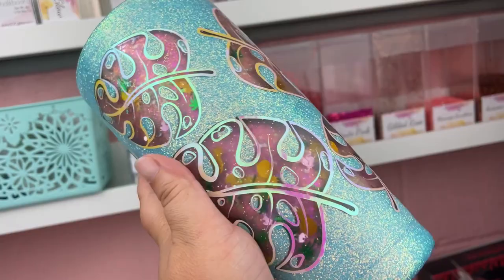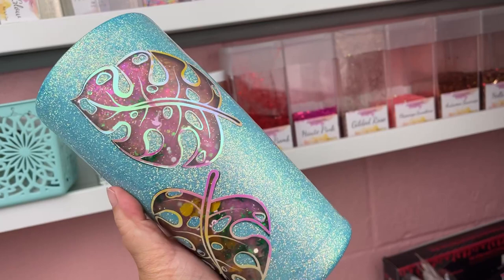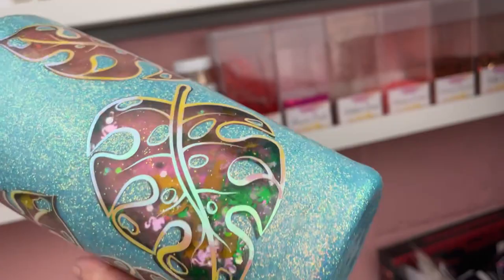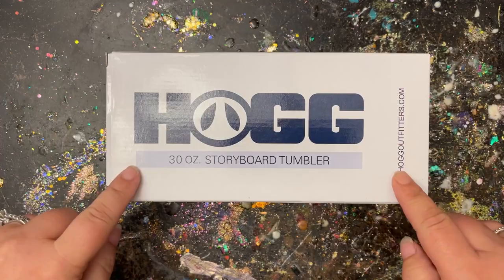Welcome back, this is Sandy with Sandy's Organized Chaos. Today we're going to be doing a storyboard tumbler or glitter flow tumbler. I know these are kind of intimidating but I know you guys got this. As always, I'll put everything I use today into the description box below so you can purchase those items. If you're new to my channel, don't forget to hit that subscribe button and let's wake up, prep these tumblers and slay all day!